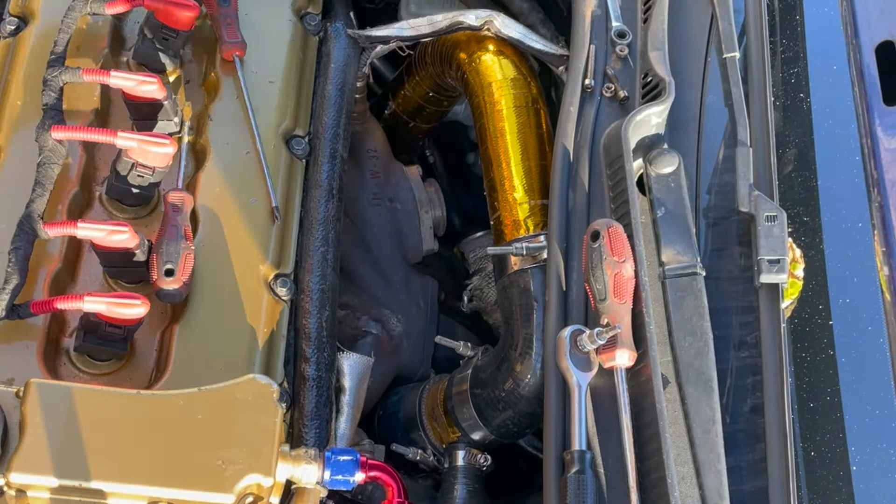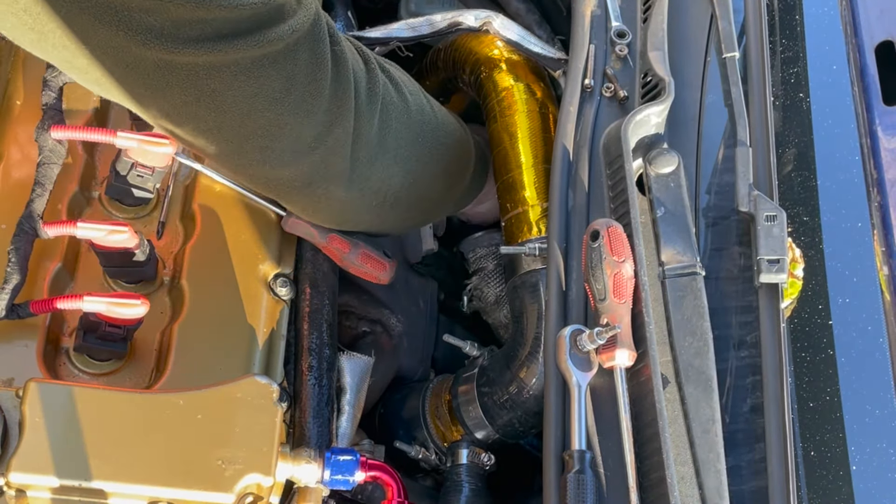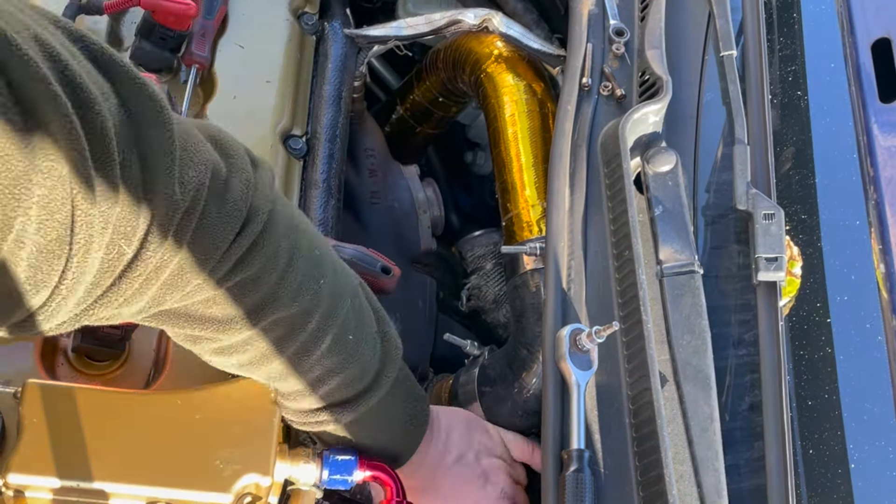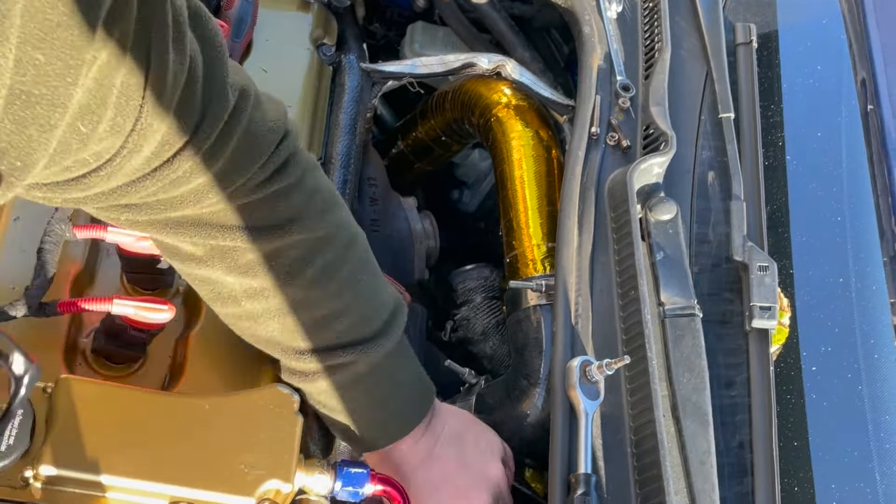Now the wastegate is out of the way, I can go ahead and remove the boost pipe that goes over the top - the one that's wrapped in gold - and that will give me much better access to get to the bolts on the turbo and the manifold.